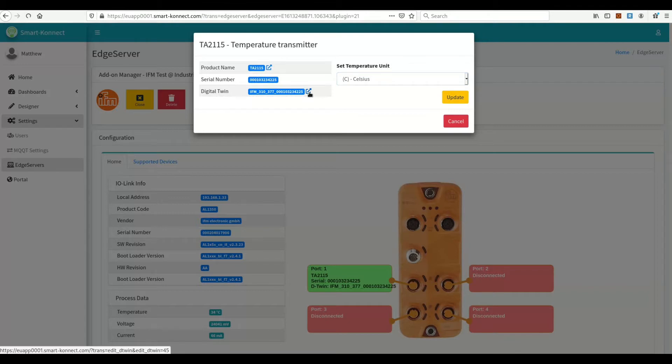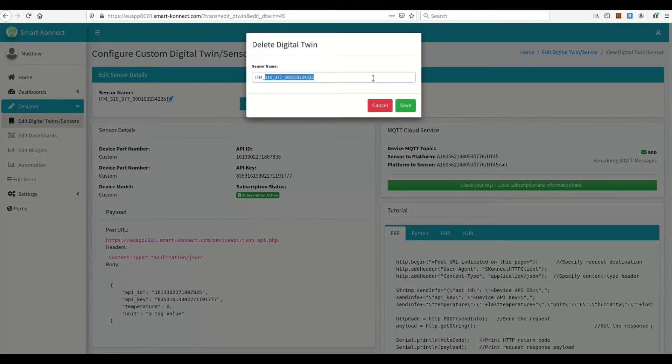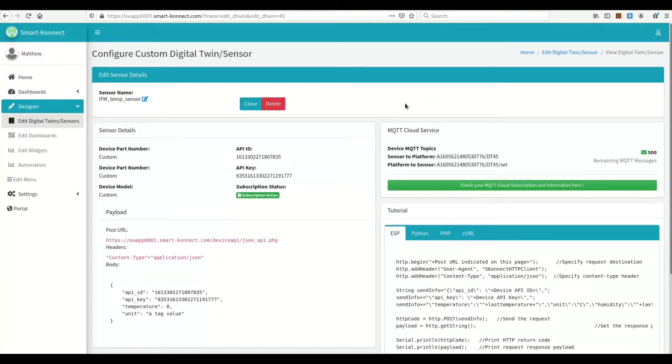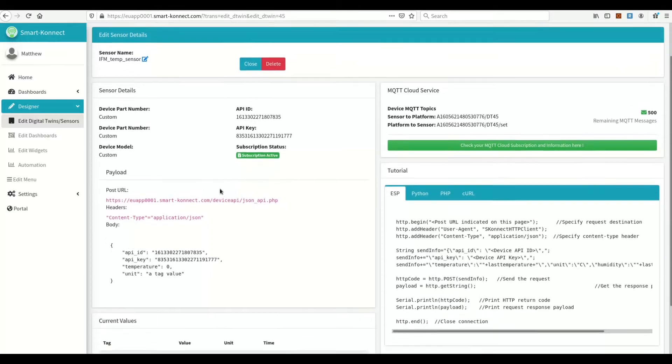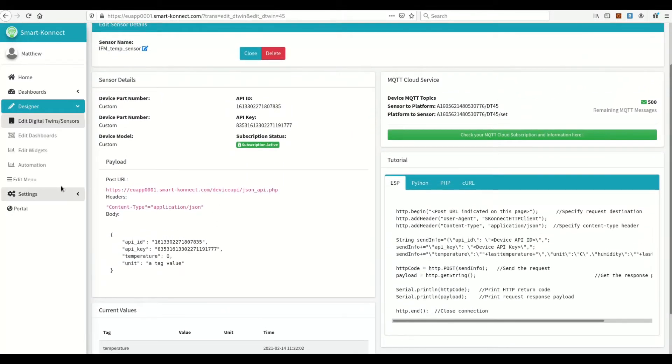Let's see the automatically generated digital twin. Let's rename it with a friendly name. And that's it — you have your IFM IO Link Master and temperature sensor configured on the Smart Connect IoT platform in less than 5 minutes.